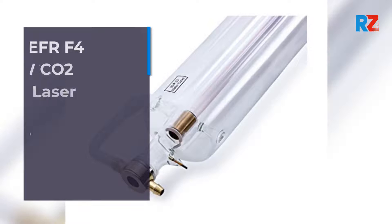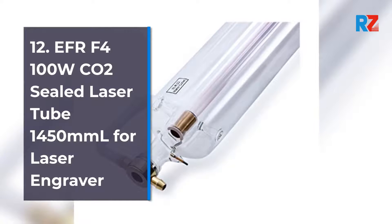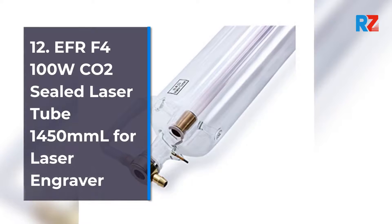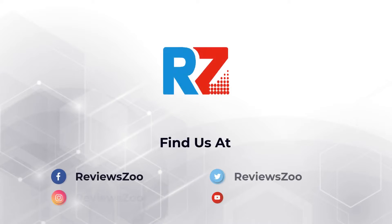12. EFR F4 100 Watts. CO2 Sealed Laser Tube 1450mm for Laser Engraver.